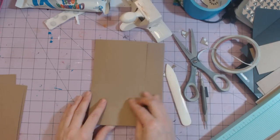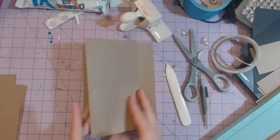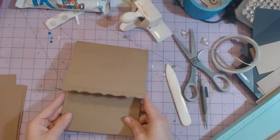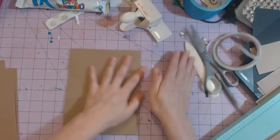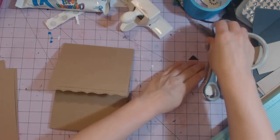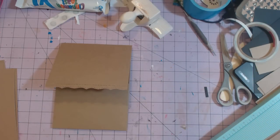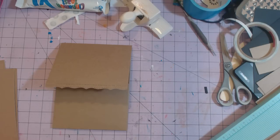So here's the finished page: there's a pocket here, it opens up this way, and then it opens up that way. Flip it over and it has a flap here and a pocket here. This is my mini album — I don't have a name for it yet, but I am going to name it something sweet. Thanks guys!